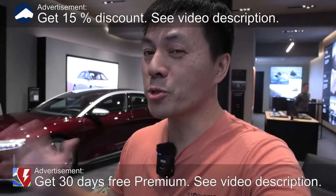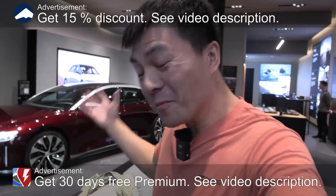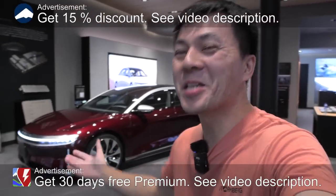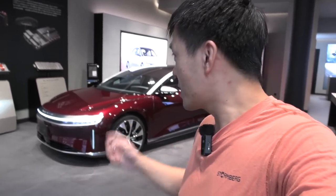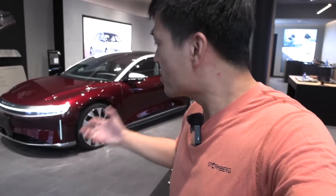We are now in Oslo and behind me, finally, Lucid is here. I've been waiting so long for it. This is the Grand Touring with the biggest battery pack — 112 kilowatt hour — and I'm going to do a quick review, my first impression. I've watched some videos from the US, but this is going to be my initial reaction.